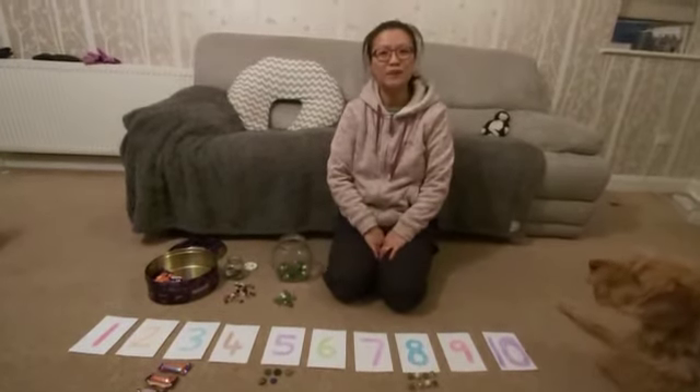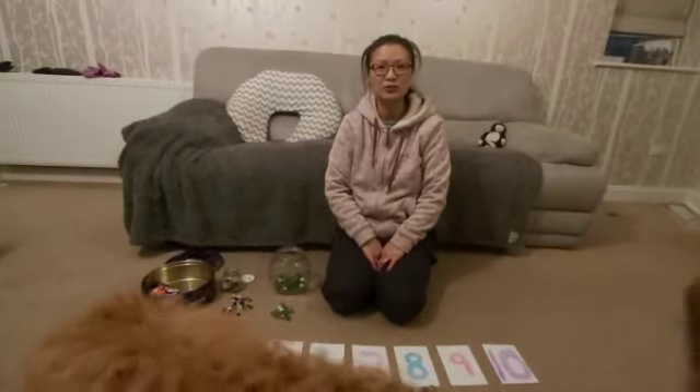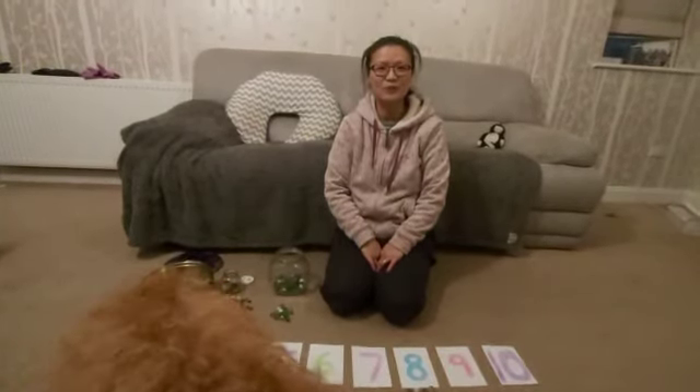Have a go at home! You can match all the objects — count out the right number of objects to match all the number cards if you like. Have a go, see you soon!